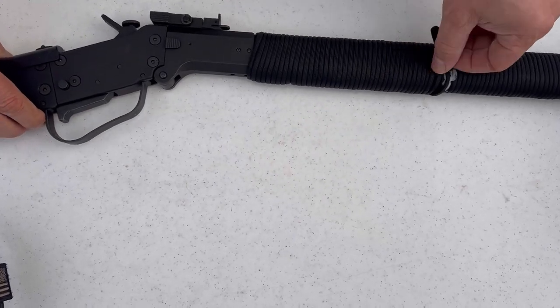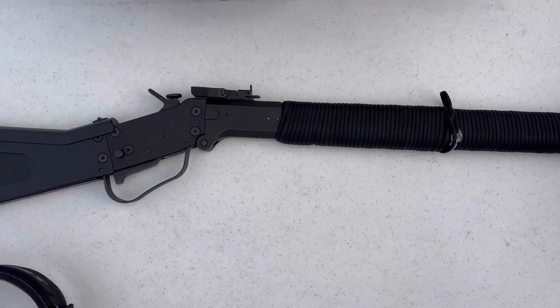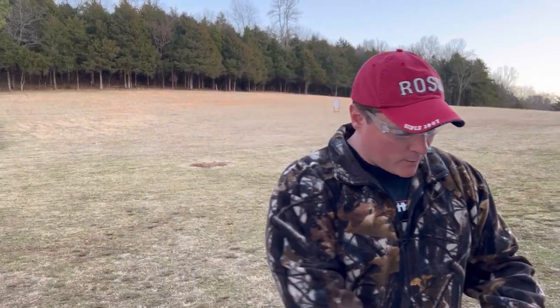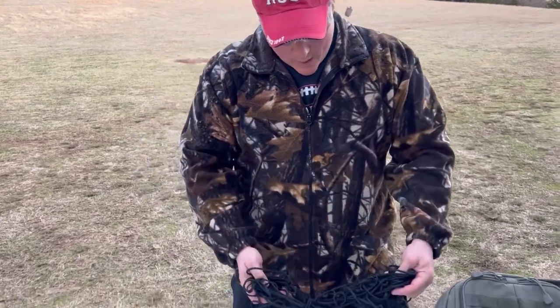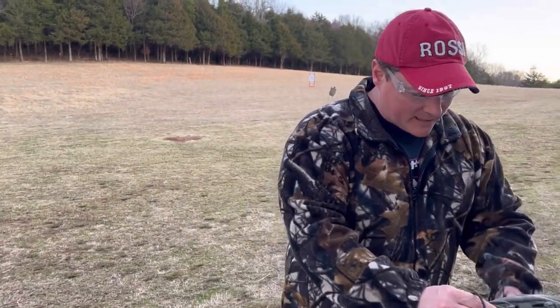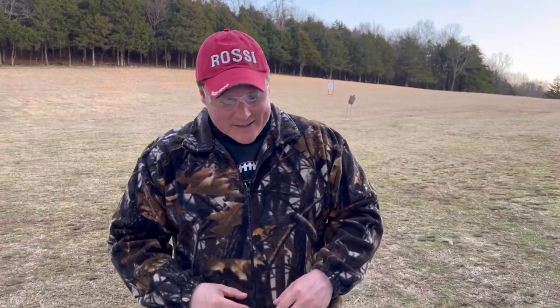Just to show you what you can do to add a little bit — this paracord is very useful. We're going to take it off and let you see what the original looks like. You saw the paracord — look, this stuff is very useful in survival situations for many things. That's quite a bit that was wrapped around there and it gave it a good grip. You could cut it off as you need it in a survival situation.